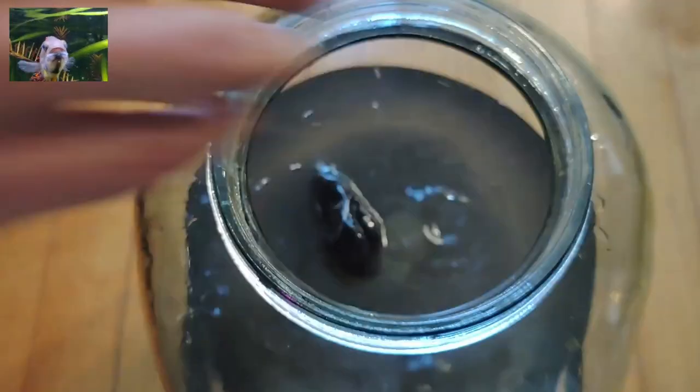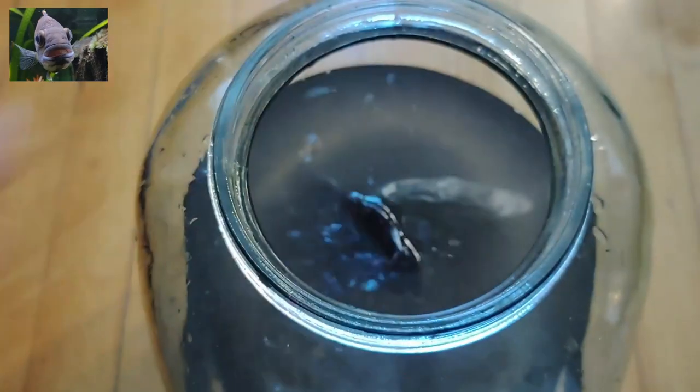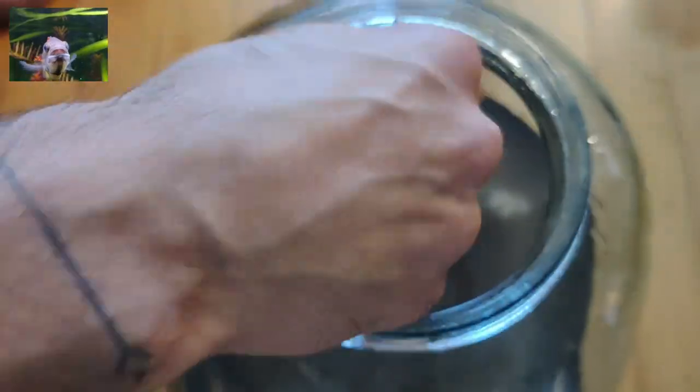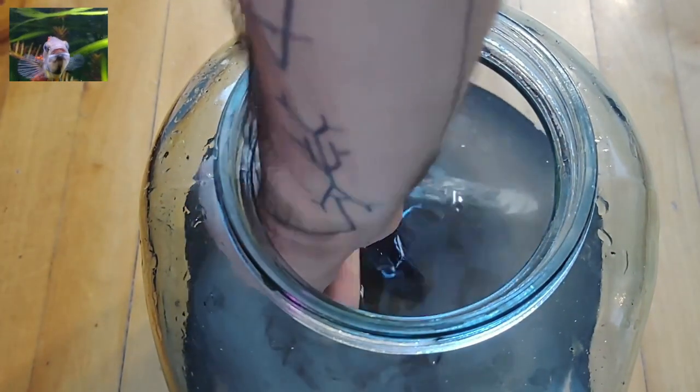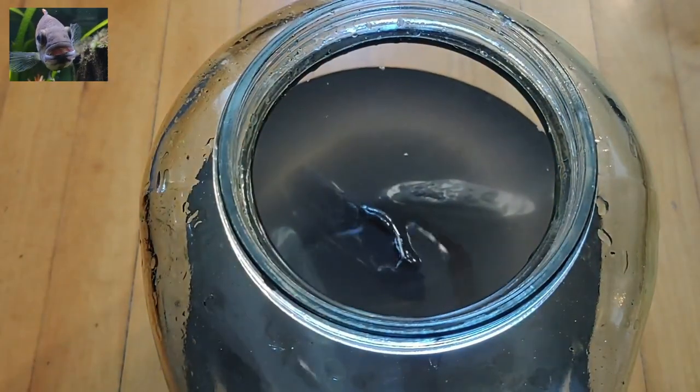Scaping tiny nano jars like this is tricky — the opening is narrow and doesn't allow for much room. It is easier if you pick a couple of large rocks and a piece of driftwood rather than creating formations with small rocks. The scape is simple and solid; it should be stable to allow for jar relocation and movement.